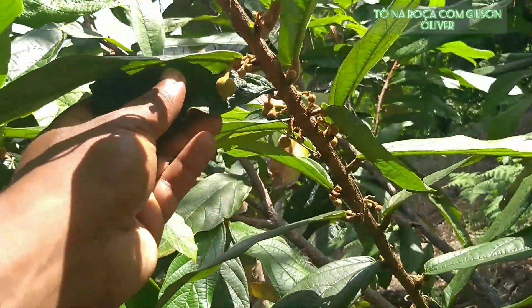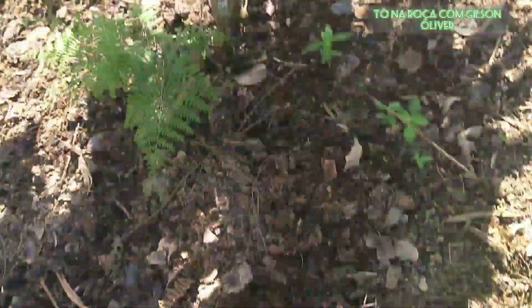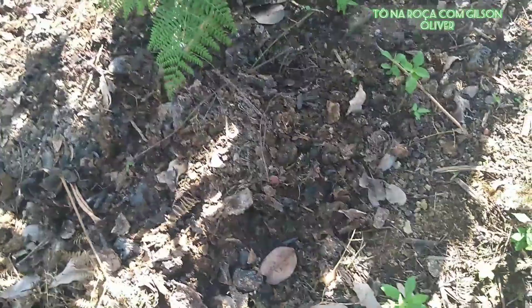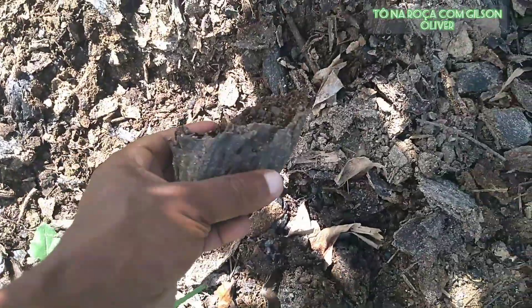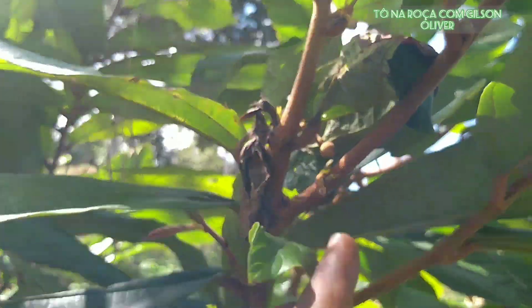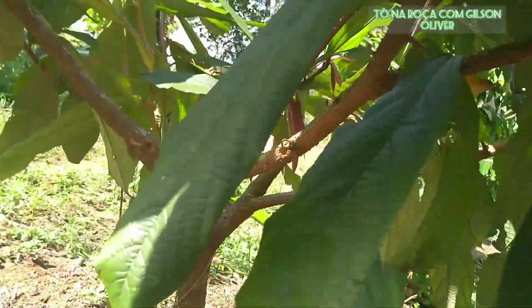The new branches already come out with the flowers. This is a quite young plant. Here is some organic fertilization that dad brought this week and applied — the same fertilizer I've already mentioned that he produces himself. It's made with the husk of the cacau, which is in a state of decomposition, and wood ash from the stove. The entire plant is already presenting flowers — the whole plant, well in bloom.